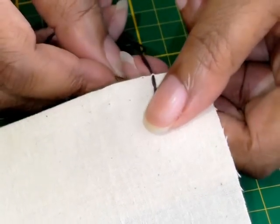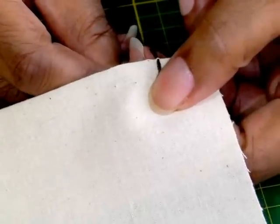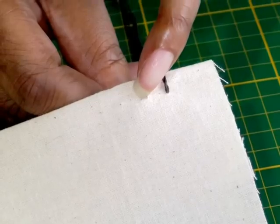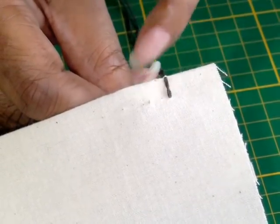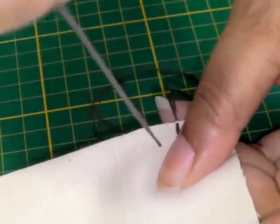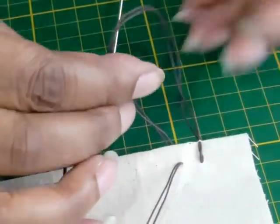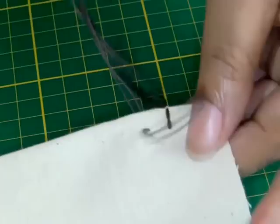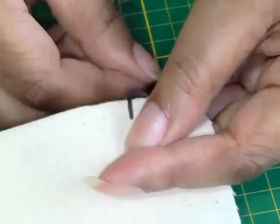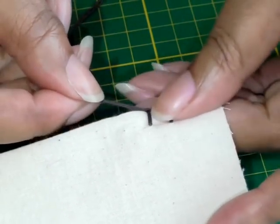To begin your blanket stitch, you want to judge by eye really — this technique — so you want to make sure that you've got the distance that you want and the actual length of the vertical stitch. Pull that through to the right side, creating a loop, bring your needle through the loop, and then pull. As you're pulling, you're finding the tension that you're happy with and it's not pulling on your fabric.